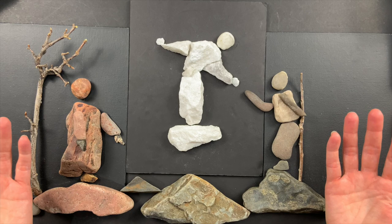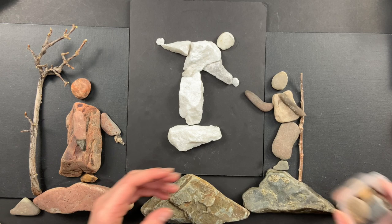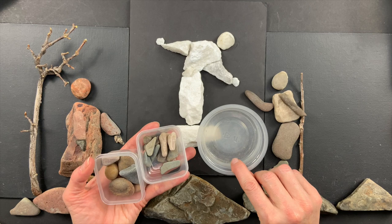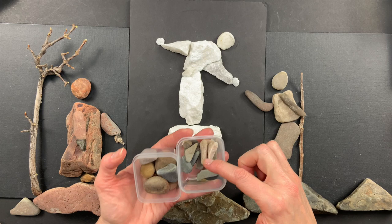I do — I have so many rocks and I've kind of organized them into little containers that I found. Before I throw any of these little containers away, I check them out and think, 'That'd be really good for organizing my rocks.' So I'll organize them by shapes — like these are long rocks and circle-ish rocks.